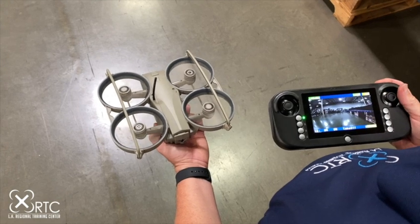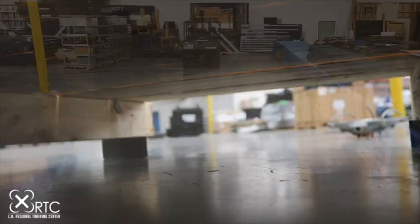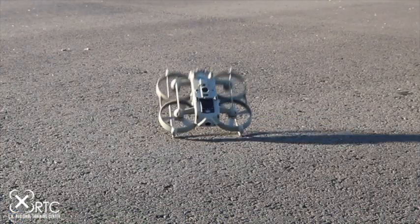Unlike other UAVs that have been adapted from hobby drones, the Loki II has been designed specifically for tactical operations. Operational security, system durability, low and no light functionality, and crash inversion correction are some of the features that make this aircraft especially suited for tactical operations. Carefully read the manual to fully understand your Loki's capabilities.